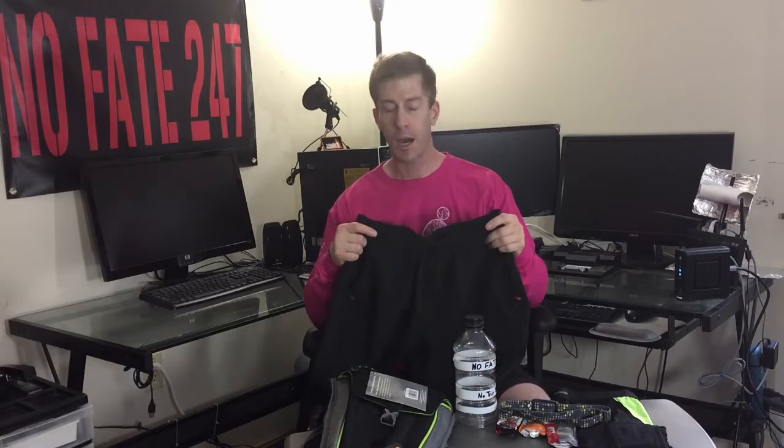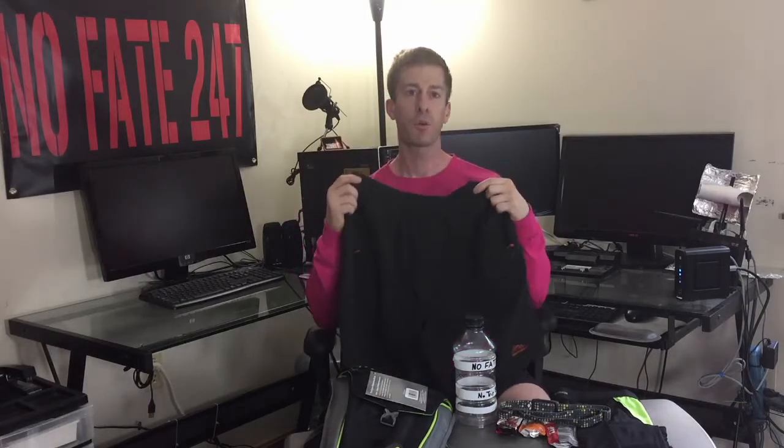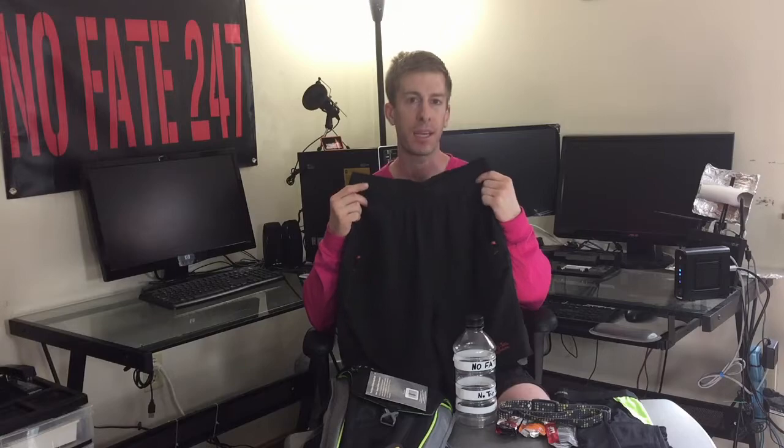What I'll be wearing are shorts. And I know what you're saying — shorts, everyone's going to be wearing shorts. I'm purposely wearing these shorts. These have three zippered pockets. The reason being, I plan to fill them up at least in part with goo packs. It's a little bit easier to access than if I carry them in my backpack that I'll be bringing with me.